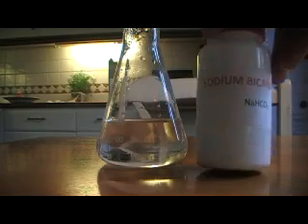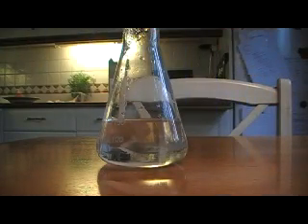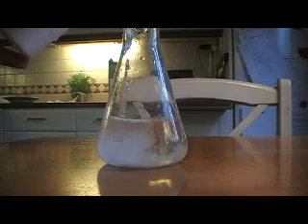The first step is to make a saturated solution of sodium bicarbonate. Since this experiment isn't so dangerous and you don't work with corrosive acid, anyone can do the experiment. It can be a fun experiment to do with your kids.